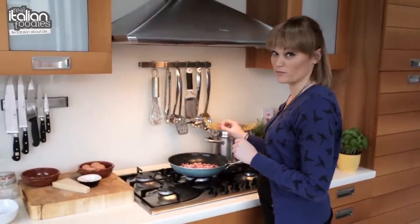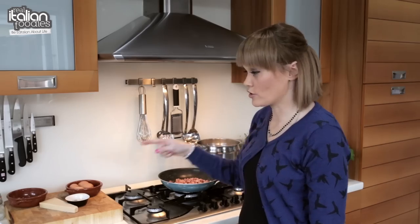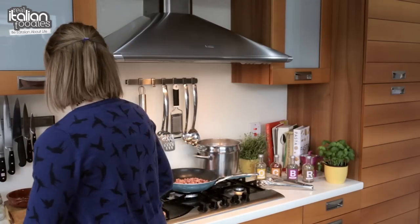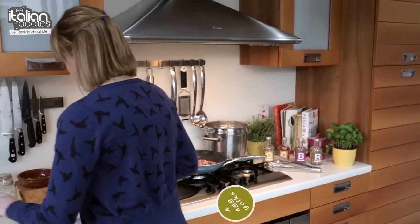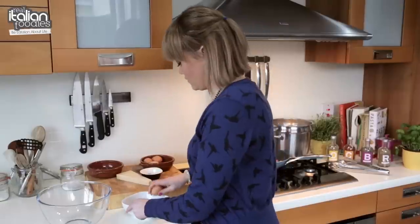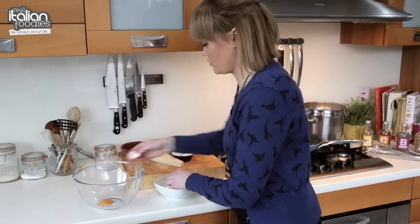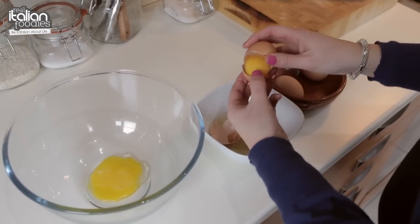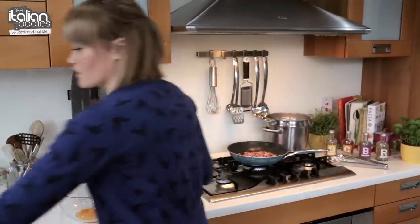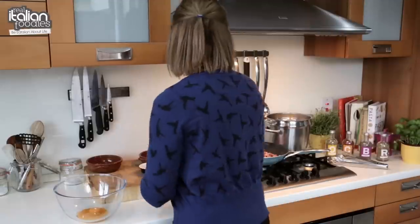Now we just want this to cook until it's golden brown and quite crispy. So while our bacon is cooking, we're going to prepare our eggs. You just need a big bowl. All we need is the egg yolks — we're going to use two egg yolks per person. Then we're going to add our cheese.